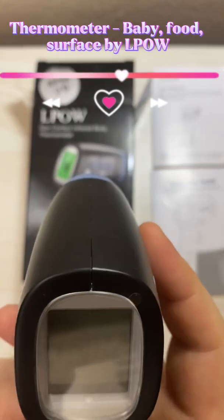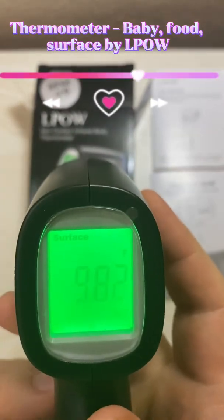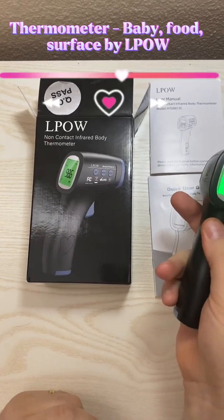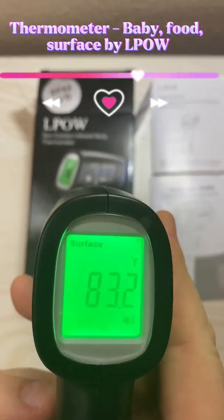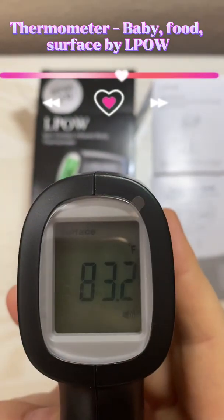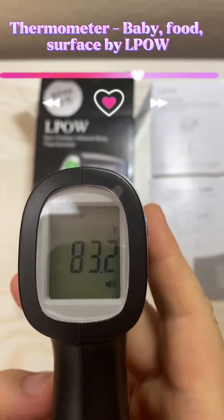I'm going to go ahead and switch to surface mode, as you can see there. Measuring the surface of this — you want to be about one to five centimeters away. You can see I have my thermostat set in the house at 83, so 83.2. That's accurate, definitely.